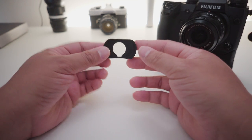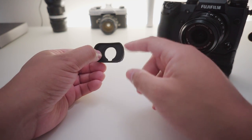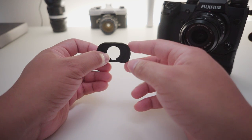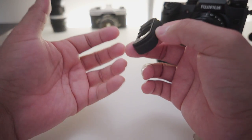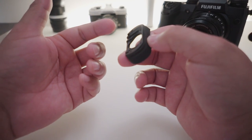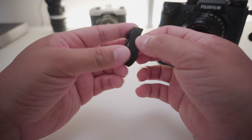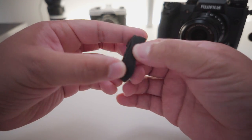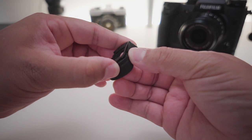Hey guys, JPR Tech here. Today I'm going to be showing you a very quick video on how to fix the eye cup on your Fujifilm camera. The model I have is the EC-XT L size — it's a bigger eye cup and it's very comfortable. I love using it outside in the sunlight, but unfortunately after taking my camera in and out of my camera bag, the rubber piece on the eye cup just started peeling off.